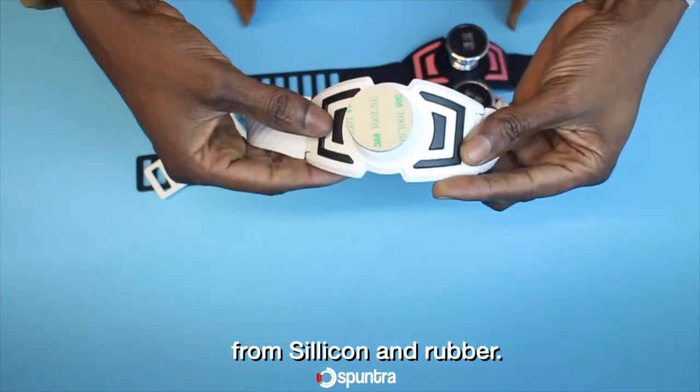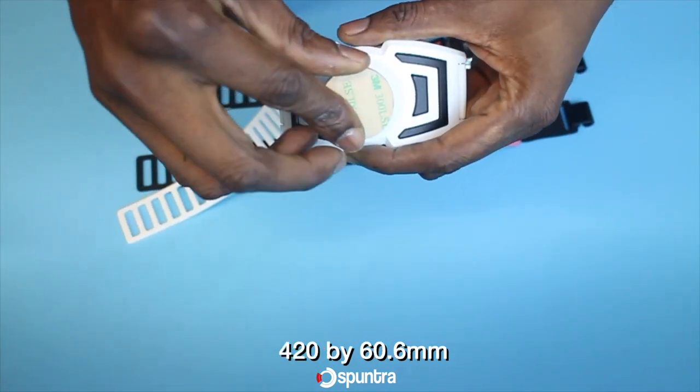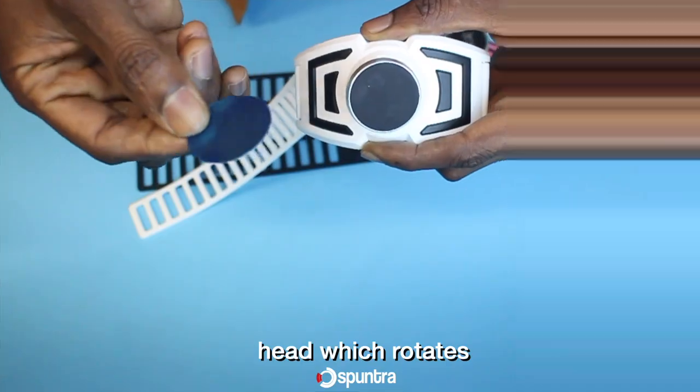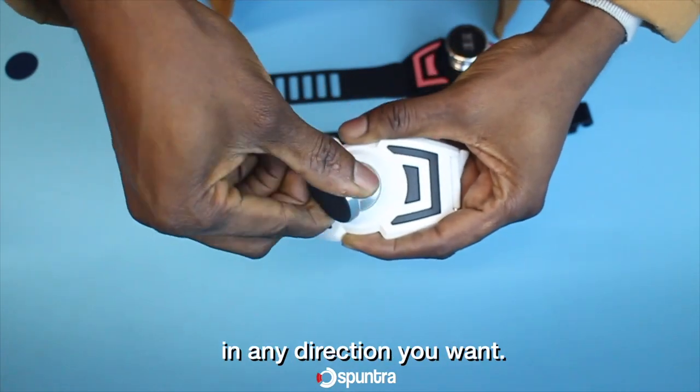This phone holder is made from silicone and rubber with a length of about 420 by 60.6 millimeters, and it has a magnetic head which rotates 360 degrees in any direction that you want.